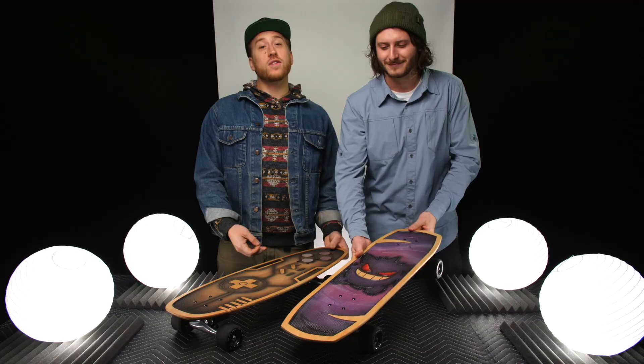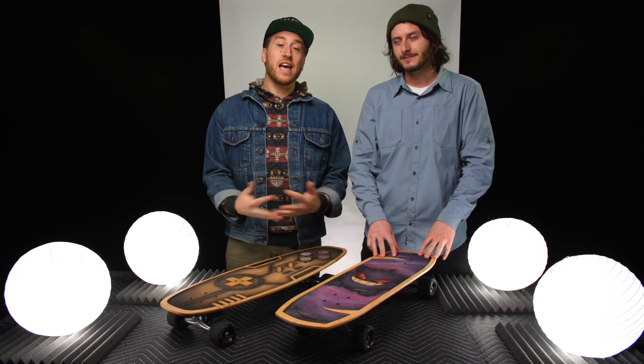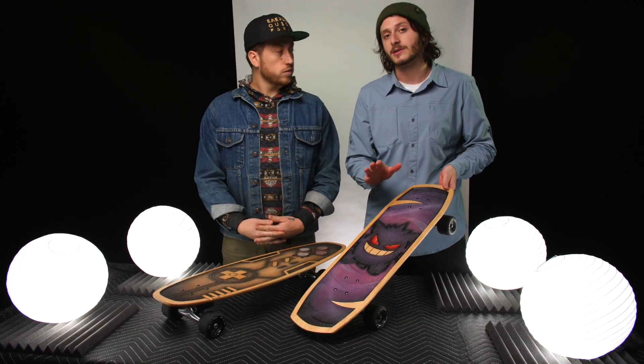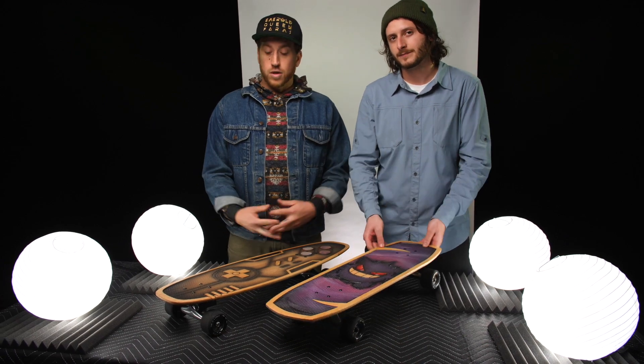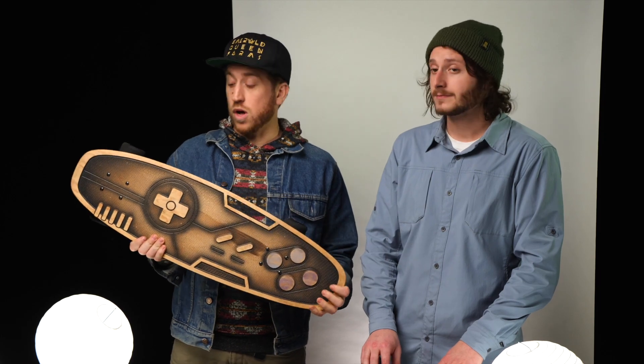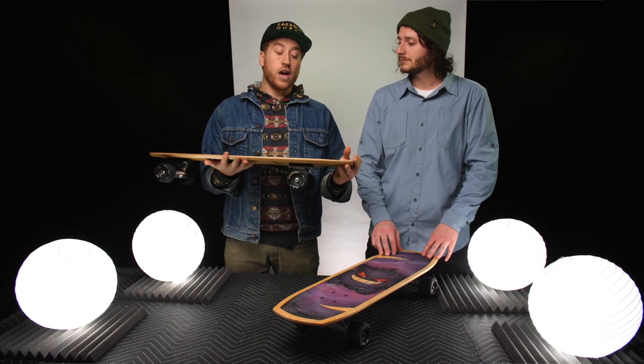A few months ago, Bear Walker DM'd us on Instagram and asked if we would make a video for him in exchange for a couple of boards. These boards were free, but this is not a sponsored video. Bear started making these handcrafted skateboards in 2012.